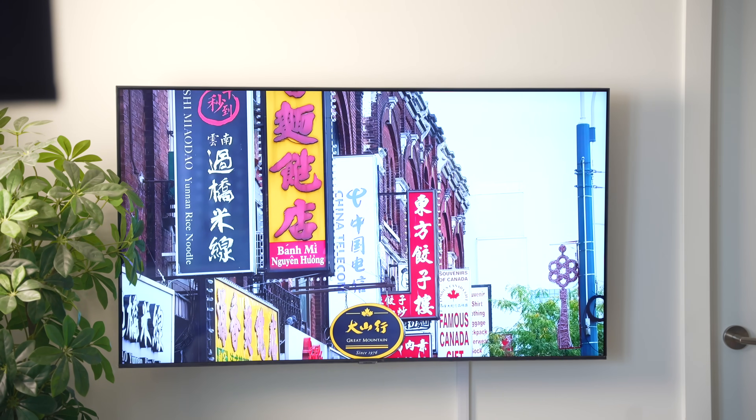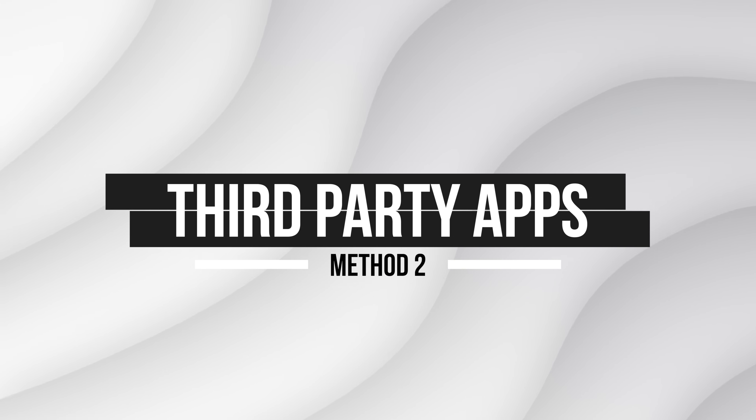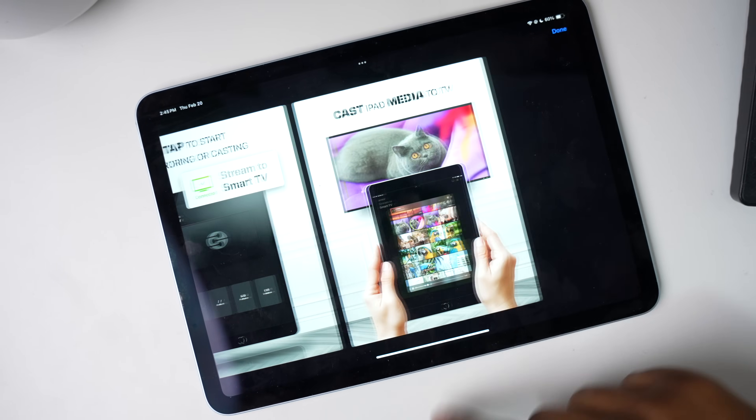Now let's talk about screen mirroring iPad to Samsung TV without AirPlay. If your TV doesn't support AirPlay, using a third-party app is another great option. An awesome choice is Ducas, which works with almost all smart TVs and provides a seamless experience.